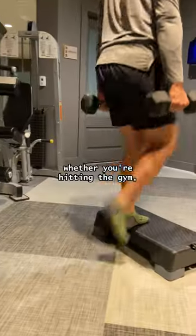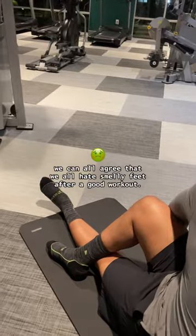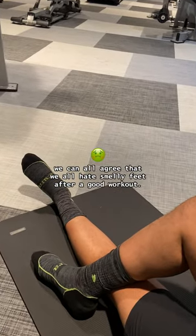PSA to anyone who works out. Whether you're hitting the gym, going for a run, or sweating it all out in a fitness class, we can all agree that we all hate smelly feet after a good workout.